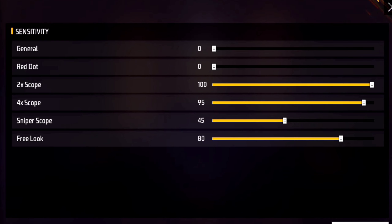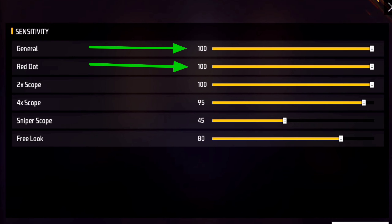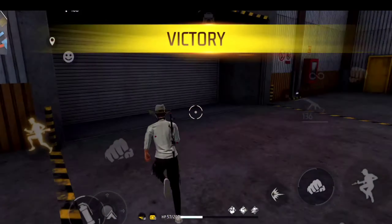Tip number one: sensitivity setting। आप लोगों को sensitivity में ज्यादा कुछ नहीं करना है — बस general और red dot sensitivity को 100 कर देना है। 2x scope और higher scope sensitivity जितना मर्जी रखो, उससे कोई फर्क नहीं पड़ता। Easy drag headshot या only red number headshot के लिए सिर्फ general और red dot sensitivity 100 रखें।